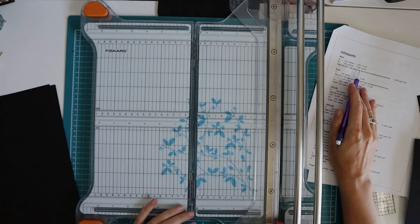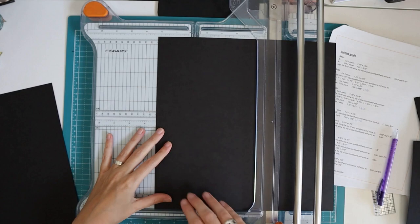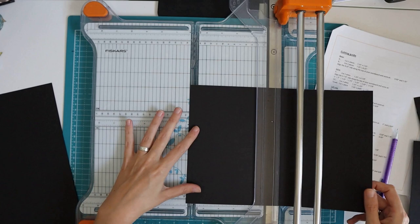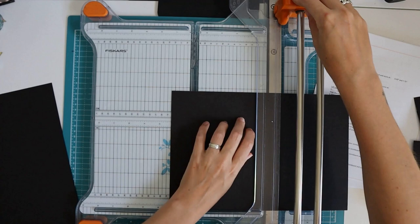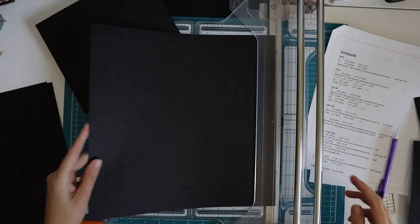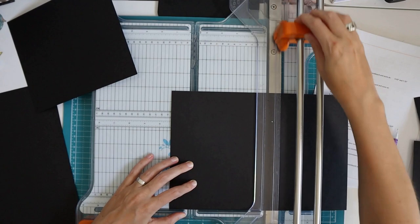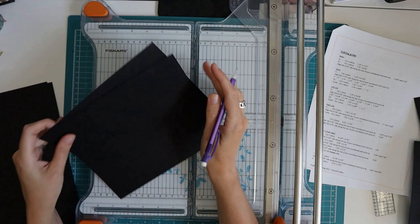Pieces B: cut two pieces seven and a quarter by eight and a quarter. I'm going to cut the eight and a quarter first. Sometimes this cardstock is not completely straight — if I turn it 90 degrees it's better. So that's one eight and a quarter by seven and a quarter — one more. These are pieces B.